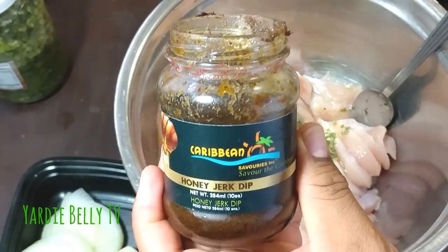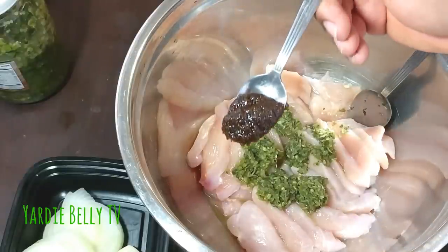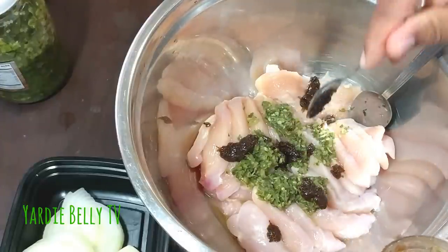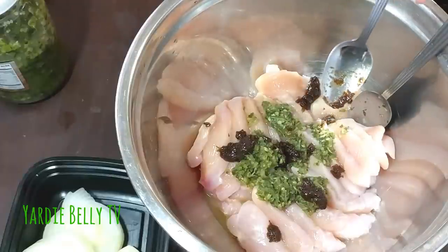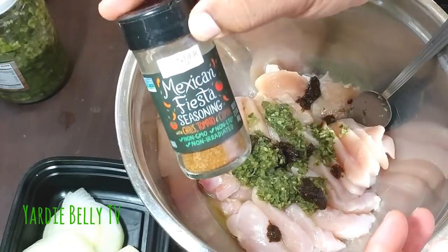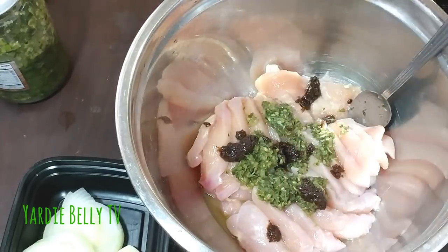I put that first, and then I have some jerk — my trusty honey jerk dip from Caribbean Savories. I'm not being paid to endorse any companies, I just use products I like. I'm not using a lot because the wifey is afraid of the pepper, so maybe a teaspoon of honey jerk wet sauce. Then I'm gonna grab some powdered seasonings — I'm using some Mexican fiesta seasoning, it's a chipotle seasoning with chili, tomato, and a little cumin.